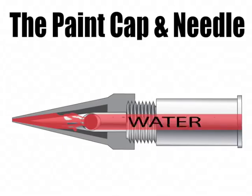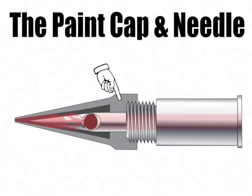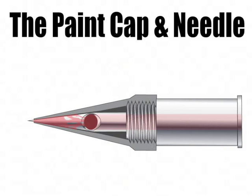You can keep the airbrush clean by following two simple steps. First, run water through the airbrush for about 15 to 20 seconds. Next, close the paint cap all the way. This squeezes any paint out that was left in the paint cap and keeps it from drying in the areas shown here.